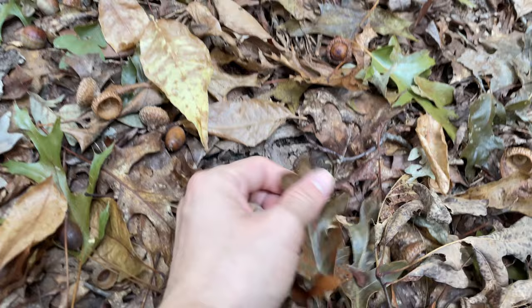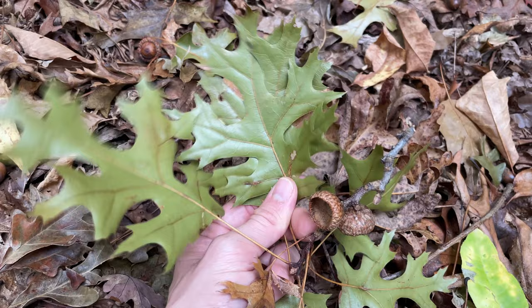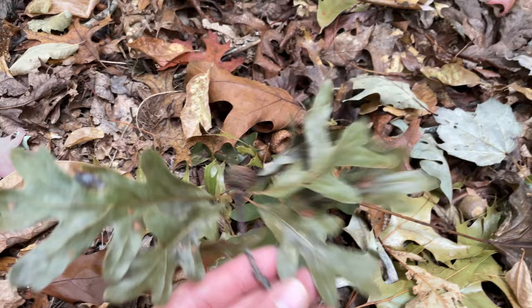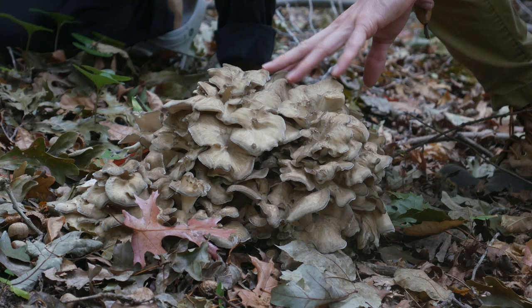You can see right here on the ground lots of acorns, and we also have oak leaves. Oak leaves are pretty distinct — this is a different type of oak and each different type of oak will look a little bit different. This one is more pointy, these leaves here are a little bit more lobed. Those are oak leaves as well, so that's a really good way to look for these trees if you don't know exactly what they look like.